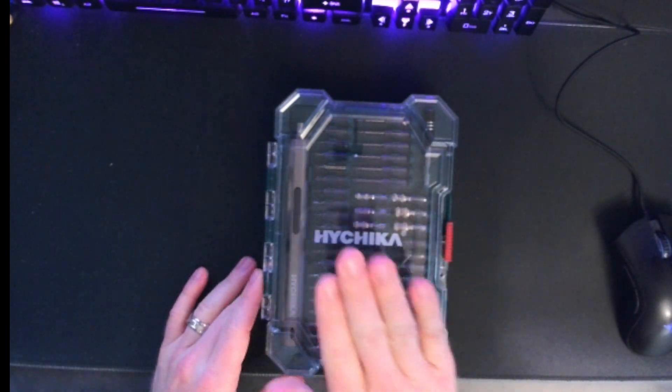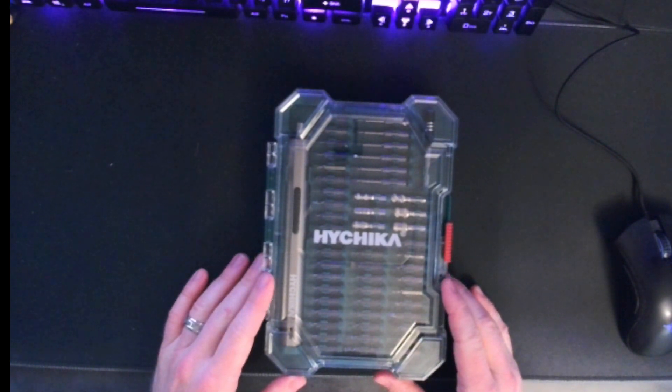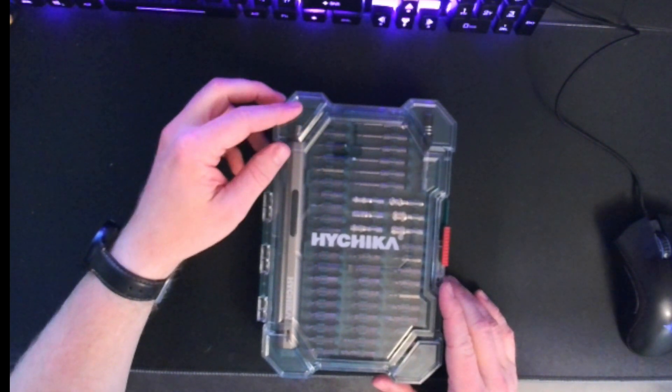I wanted to make a quick video talking about my Hichata 67-piece Precision Screwdriver Set. As a disclaimer, I received this as a gift, but I'm just going to give my open and honest opinion.